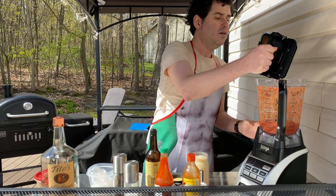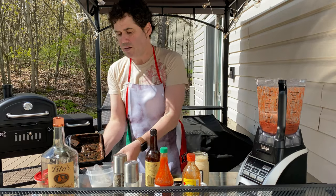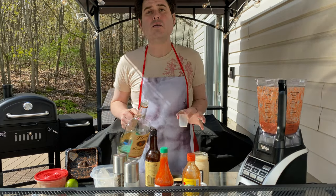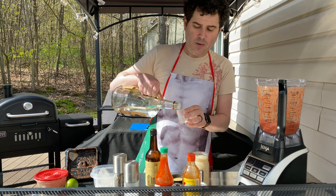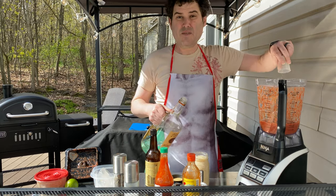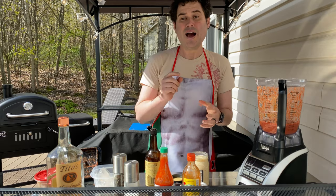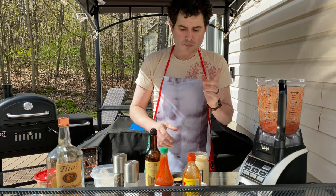So now what we need to do is add an ingredient that pretty much nobody puts inside Bloody Mary mix except me. This is vodka. Ordinarily you would add this to your drink at the end, but if I put half an ounce of vodka in this — just that much — it will keep this not only shelf stable, it'll keep longer in the fridge, and you also don't have to use as much liquor when you're making the drink, which means you can stretch it out a lot.